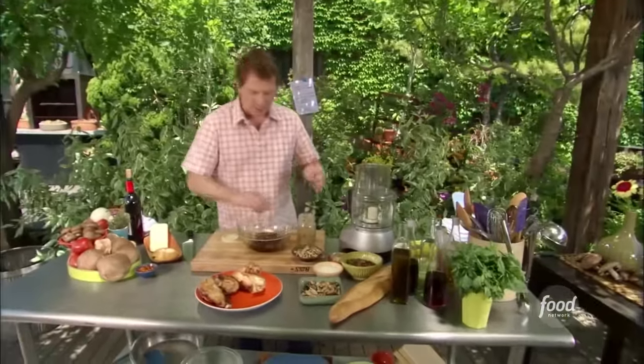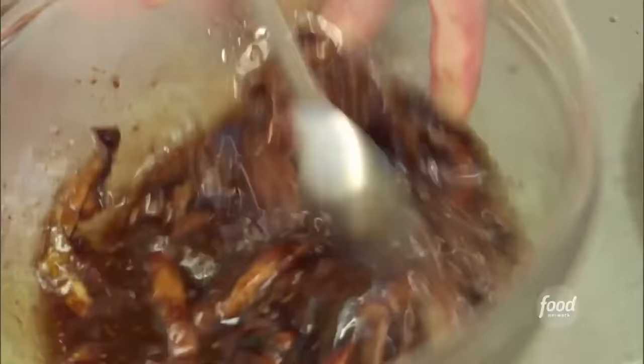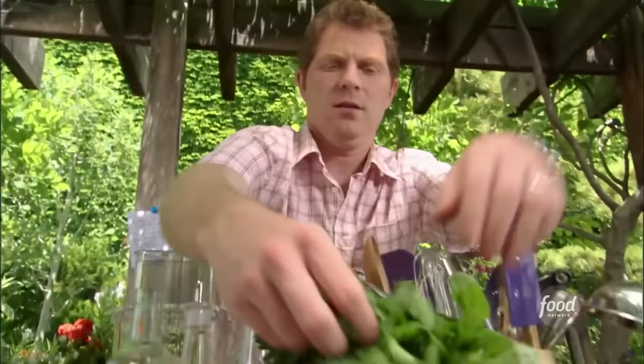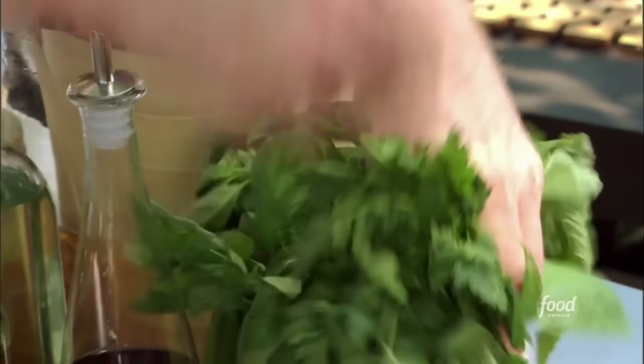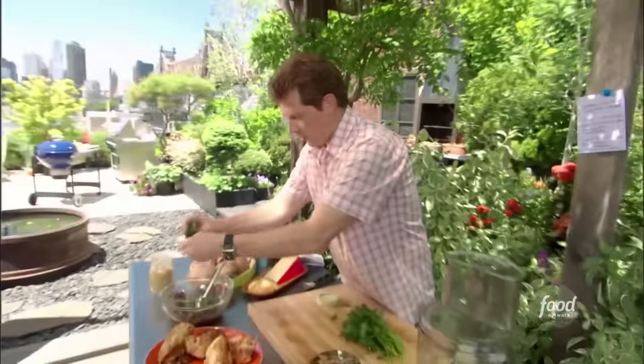It's not going to be one of those emulsified vinaigrettes — the oil and vinegar will be a little separate, but I think it's going to look really pretty on the plate. I'm going to take some fresh parsley and just tear the leaves right into the vinaigrette.